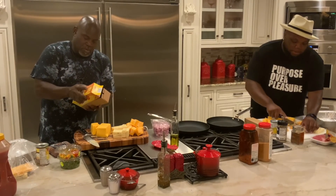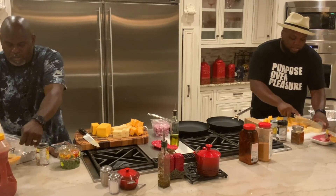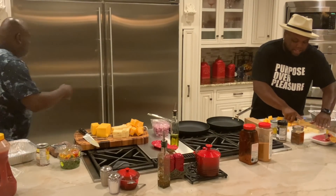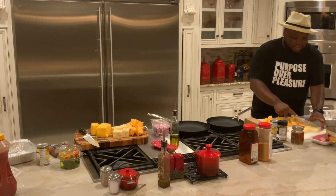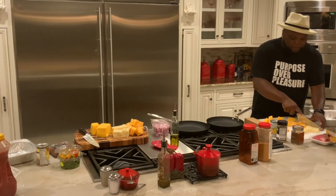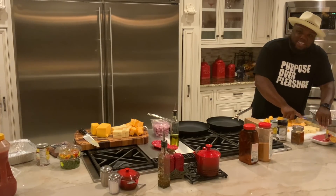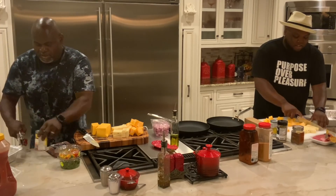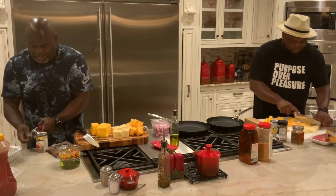I'm chopping this cheese up. Y'all let me know how y'all's quarantine has been. You know, we've been locked in the house and we've been cooking. Since we've been locked in the house, y'all let me know. We're doing this for y'all. Fourth of July, you can do this. We seem like we're going to spend all the rest of our holidays in quarantine.